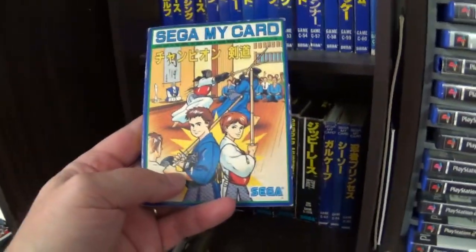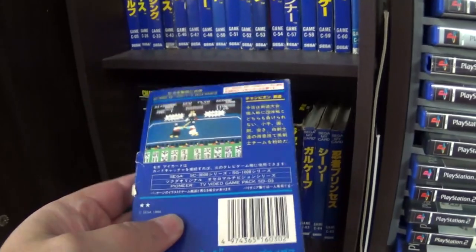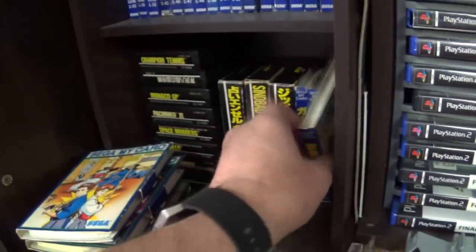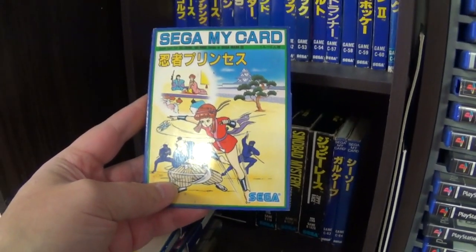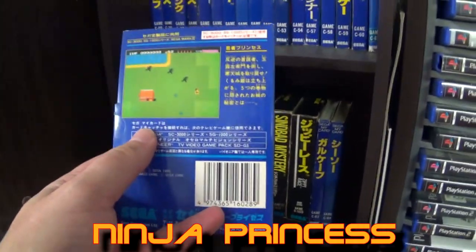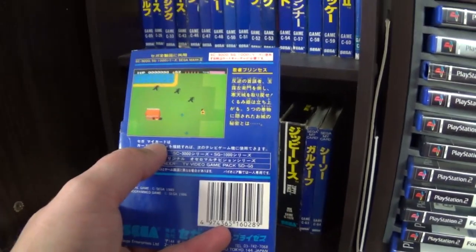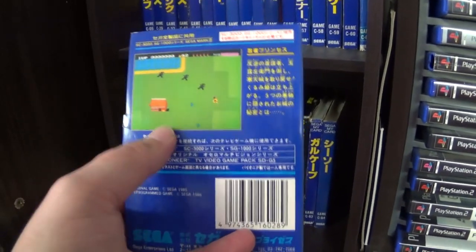This is also a recent addition — this is Kendo, which is obviously a kendo stick fighting game. Next there's a Ninja game — this game is really, really good. The sequel for this is on the Sega Master System, and also a very good game. But this first version is a really, really good first version.